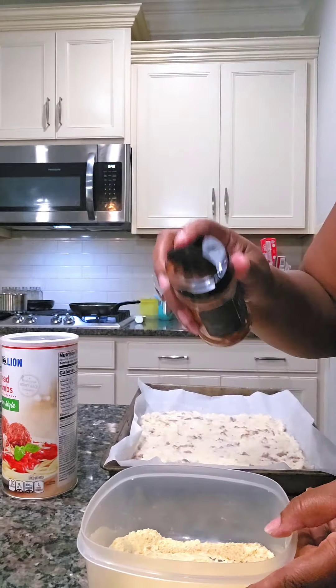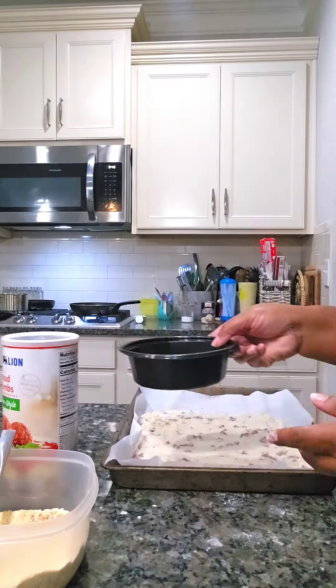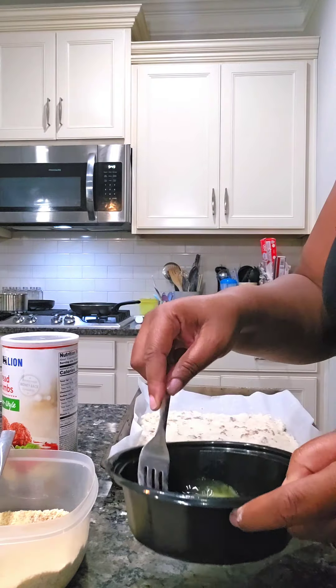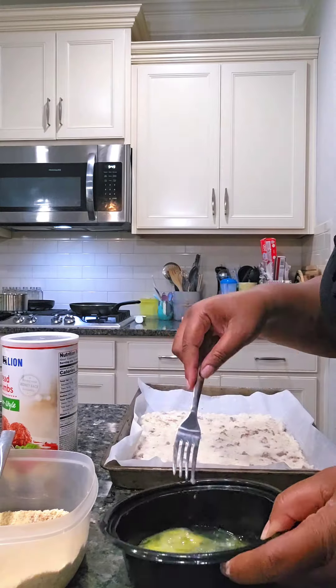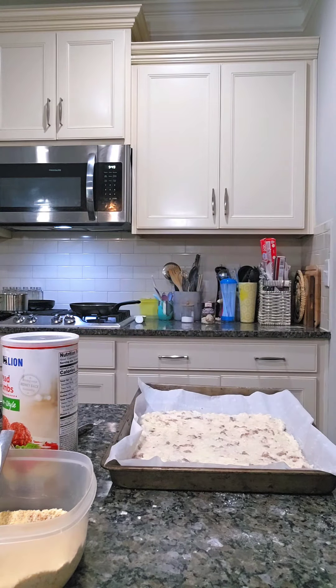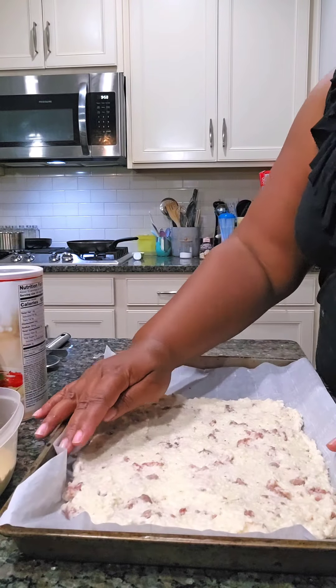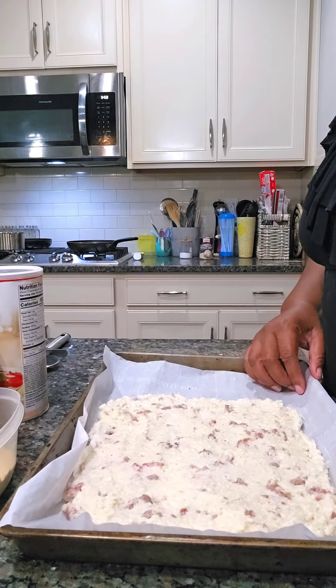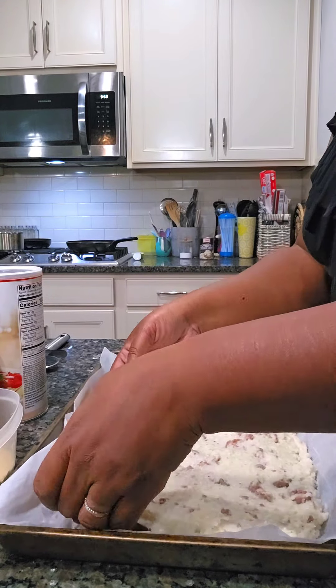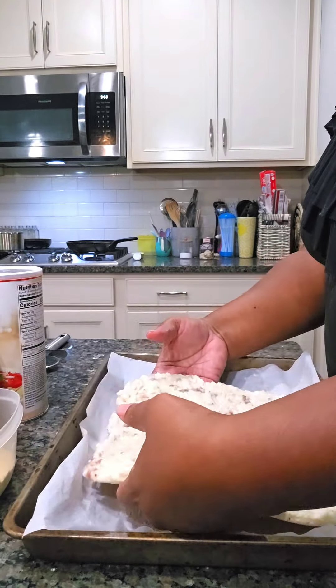We're going to make some fried grits and shrimp — shrimp and fried grits, however you want to say it. That's what we're doing today. We got the Carter's spice blend, we got our grits, we've got some egg wash and we got some bread crumbs. We got two eggs — I added another egg. The process will be: dip our cake into the flour, then the egg wash, then the bread crumbs.